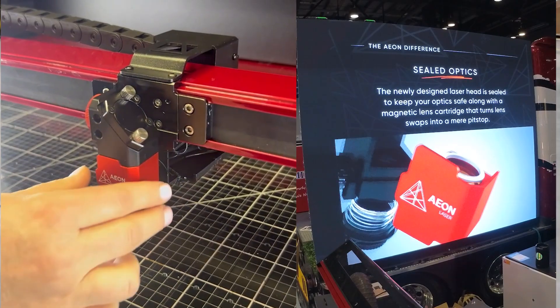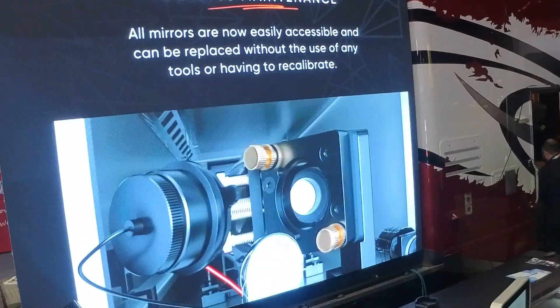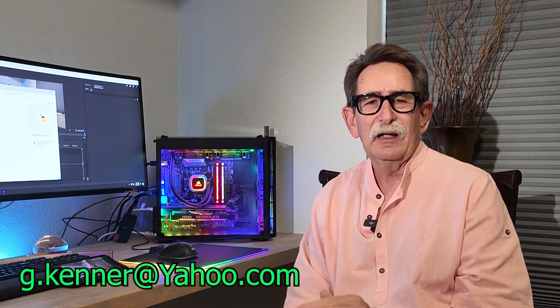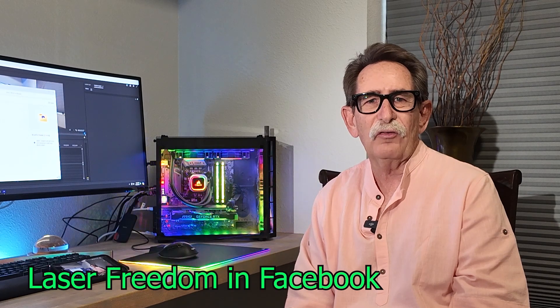No one else that I know of has the pull-out optics, the mirror system, and the docking station. The professionals at the show were all very impressed. I think if you make a flowchart and compare the latest features available in the industry to what others are offering, you may end up with an Eon, because I think it's the right tool for the job. If I can help, please let me know. I have a Facebook group called Laser Freedom — I do not censor opinions. If you think another machine is better, come in and let's have a discussion. Thank you.